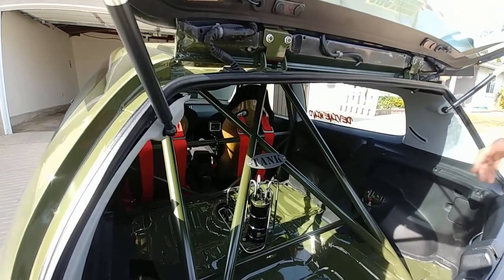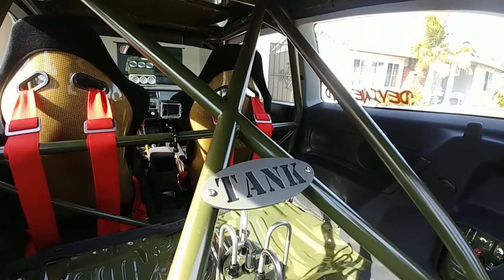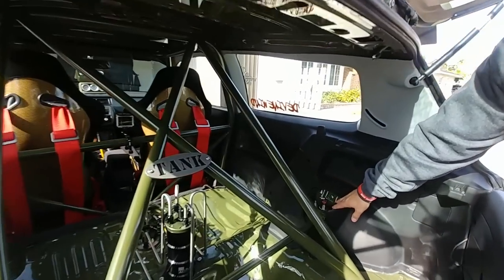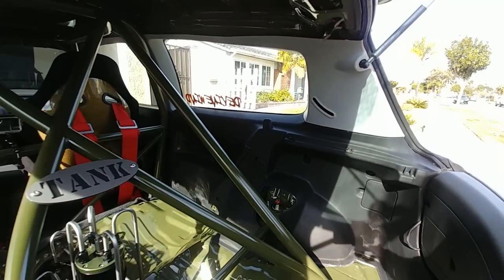Dana surprised me with this custom plate from ASC right here — pretty sweet. The suspension you can see poking through the back is the Function & Form Type 2 coilovers. I have custom spring rates on those as well.